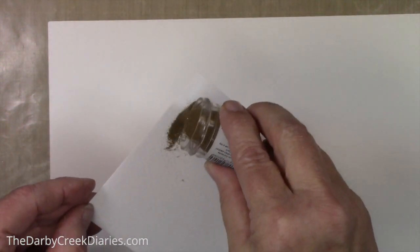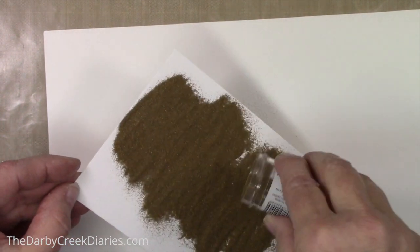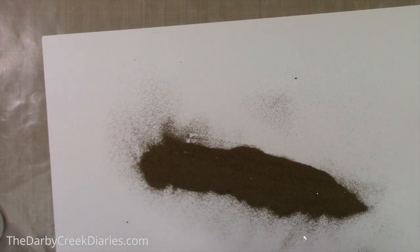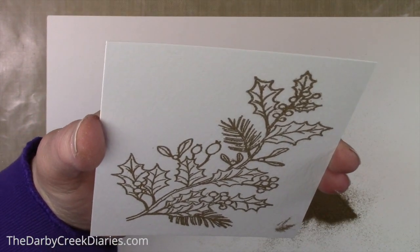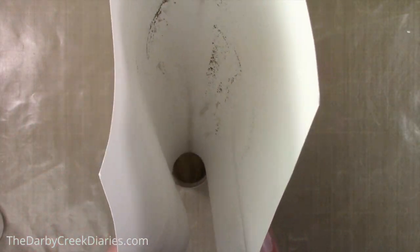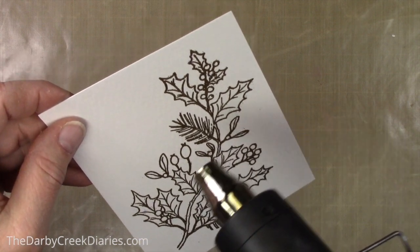Now we're going to heat emboss, which is the thing that got me into rubber stamping — I still think it's a miracle. Just be really generous because I'm going to put the powder back in the jar anyway, so make sure you have thorough coverage. I have a little blip in the corner but it doesn't matter because I'm die cutting this anyway. It looks like I used the textured side of the watercolor paper, so definitely double-stamp to get a good image.